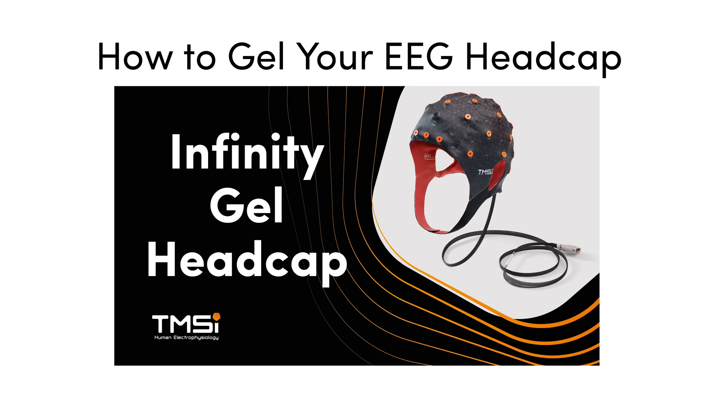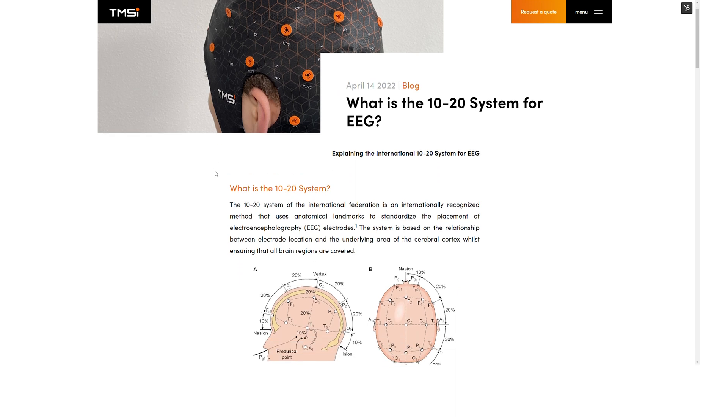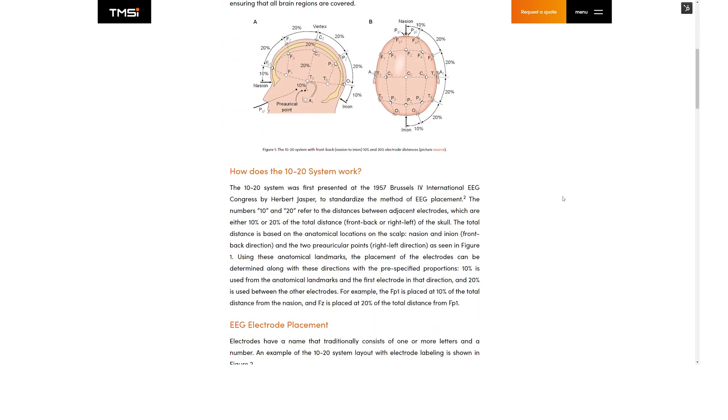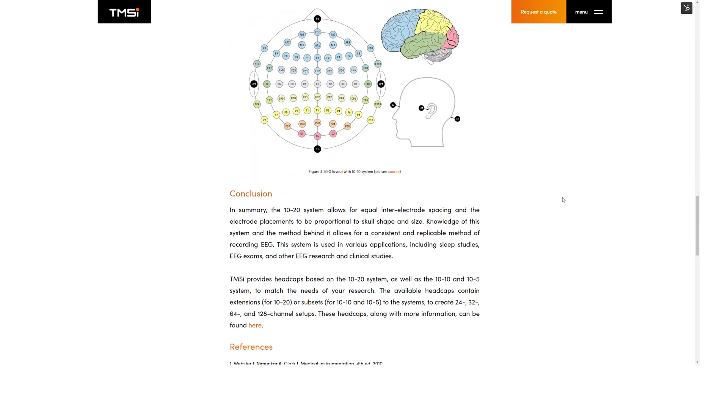Once you have correctly positioned the head cap, you can move on to gelling the head cap. To see how this is done, watch the how-to gel your EEG head cap video here. If you would like to learn more about the standardized EEG electrode placements and the 10-20 system, we have more detailed information about this in our 10-20 system blog linked in the description bar below.